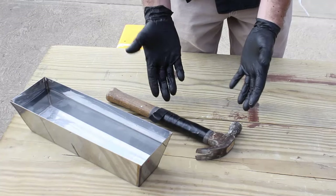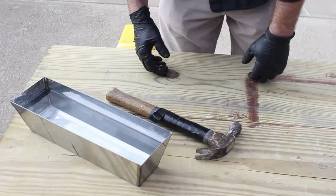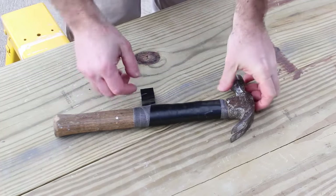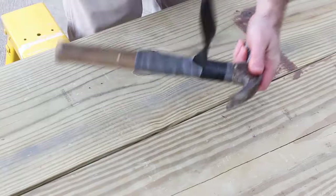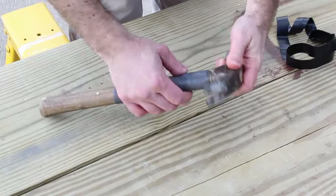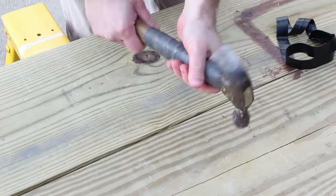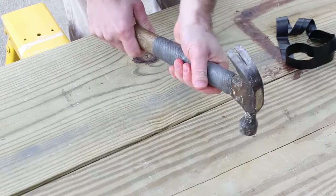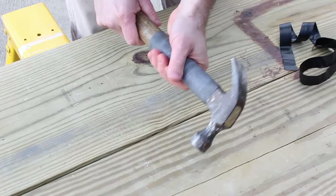This vinyl wrap is just temporary—it's meant to hold the fix in place while it sets up. Now all I need to do is wait 10 to 15 minutes for the FiberFix to fully solidify. So it's the end of the 10 to 15 minutes. I'm going to take this vinyl piece off. Check it out—oh my gosh, this is awesome! I feel like I can use this again. Definitely going to be using this hammer again.